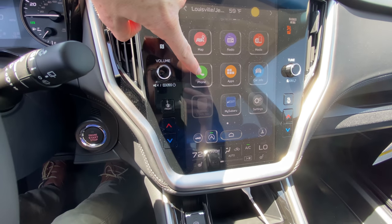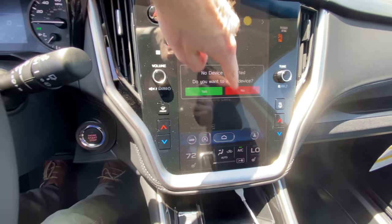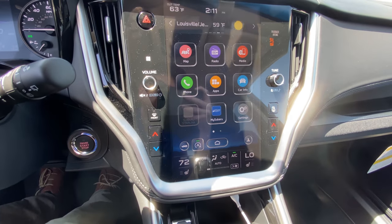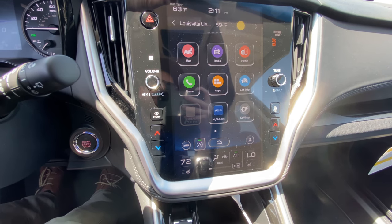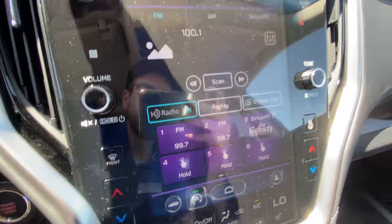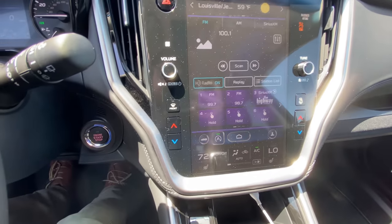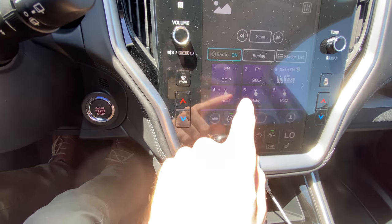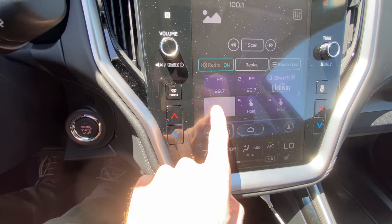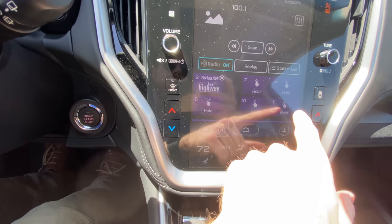You also have your phone button here. When your phone is connected through Bluetooth, it'll pop up here — any devices that are connected where you can listen to music wirelessly or receive phone calls wirelessly. You've got your radio icon where you have the ability to listen to FM radio, AM radio, and Sirius satellite. You can choose your favorite channels and click and hold one of these icons — it'll beep and set that as one of your favorites.